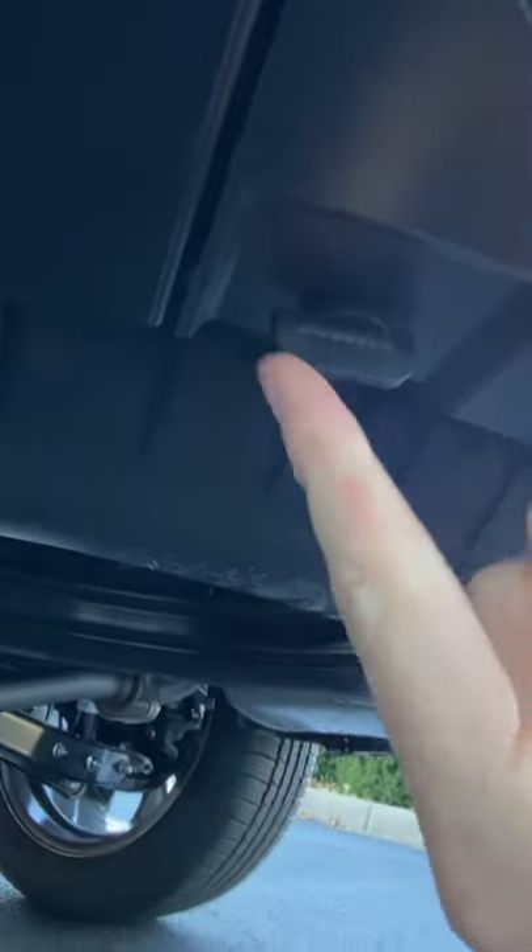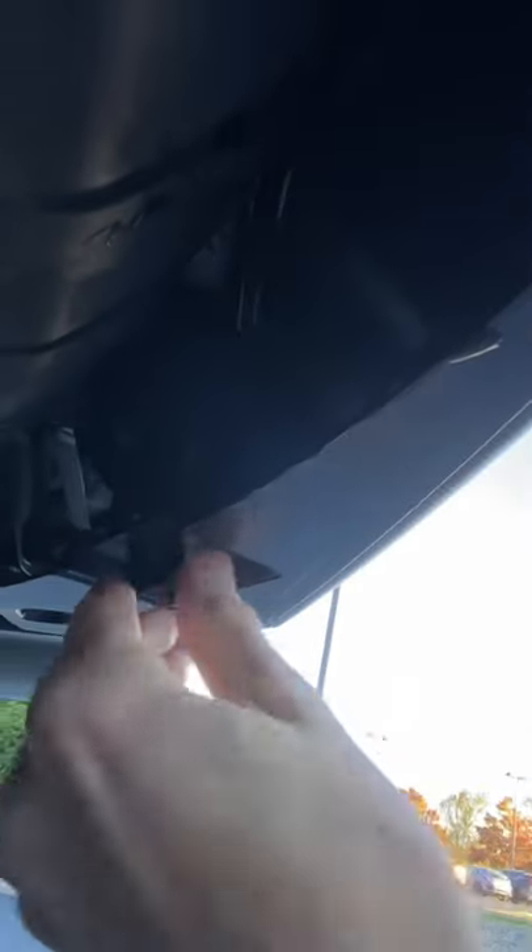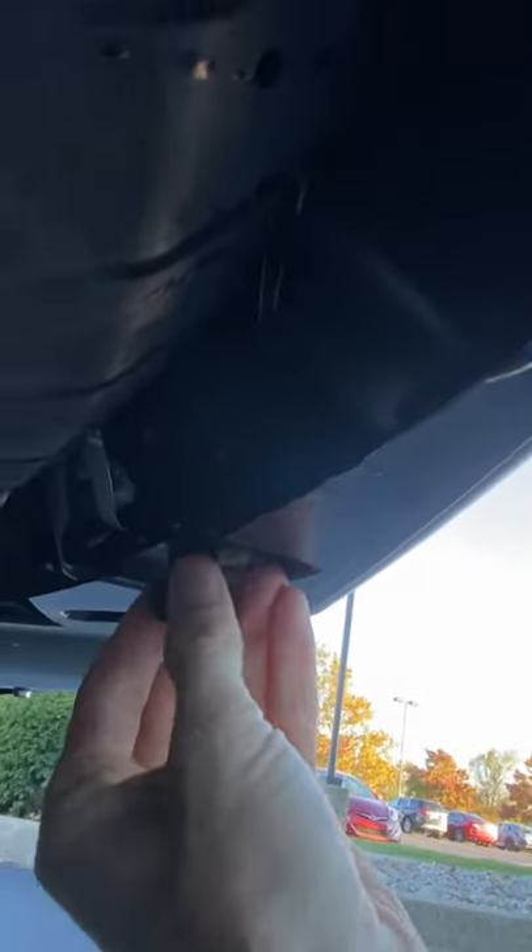To get to that plastic panel you have to take out these pins — there's one here and one on the corresponding side. You simply twist it, it has a little spring, and you pull it out like that. Do it for both sides, then pull on this panel gently. Once you get the bottom loose, pull down because you have these pins right here.